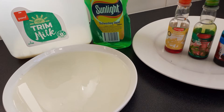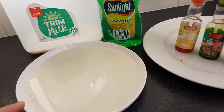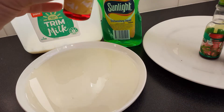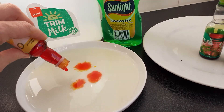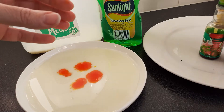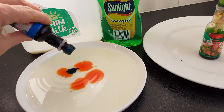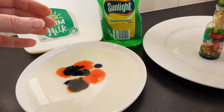Kia ora guys, we are going to do a magic milk experiment. In this plate we have some milk already. I'm going to add some food colouring — first we've got kouwhai, drop drop drop, kikarangi, make that in there, and kakariki.